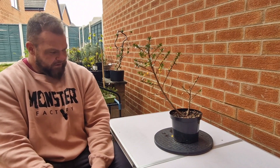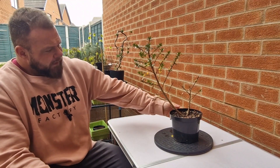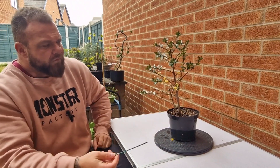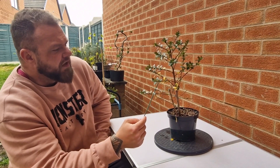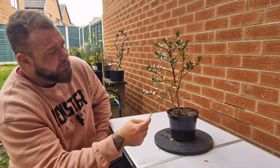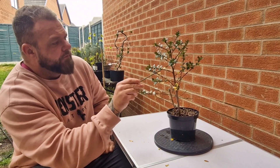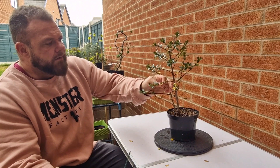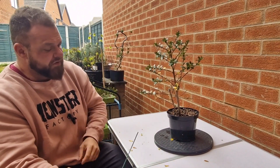So this is, I believe, Red Escallonia, and I've had it for a year now and it's constantly struggled. You may be able to see on the camera — if not, I'll bring you in in a second — a lot of these yellow leaves. It clearly has some sort of problem, and a lot of these will actually just fall away if you pass your fingers over them.